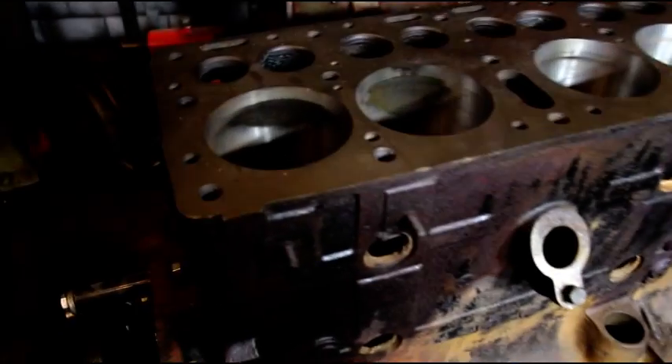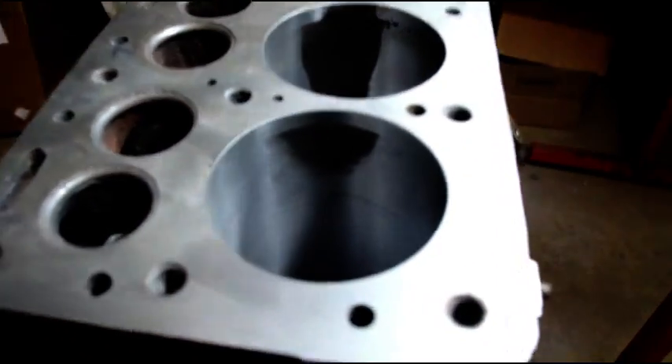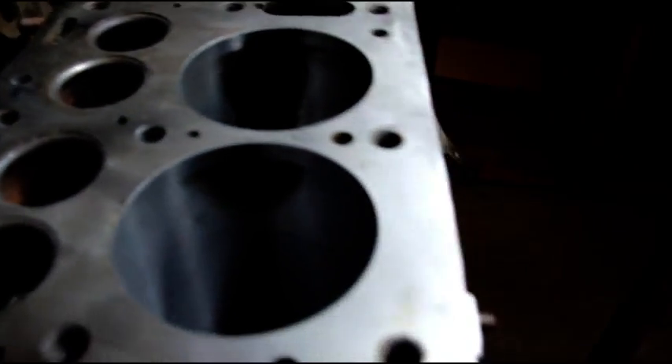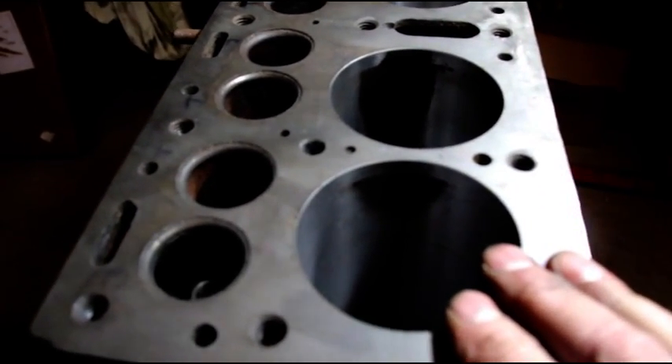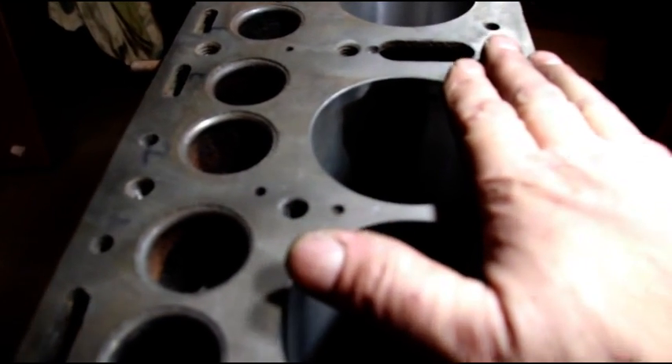Normally it wears on the major or minor thrust side, like in Brian's block. What I believe happened is when they sleeved it, they didn't bore it square to the top of the block.